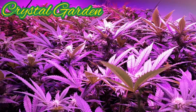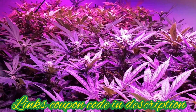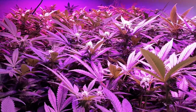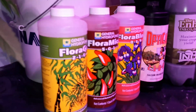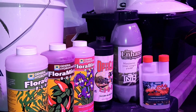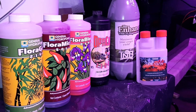Ladies and gentlemen, here we are in the LED lightroom. We're going to do an update on this room and talk about the nutrients we use for the plants. We're also adding something new to the crop this time — the TNB Natural CO2 dispenser. Stick around, let's take a look.